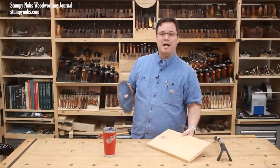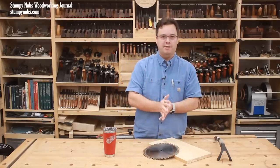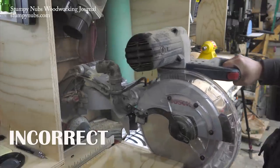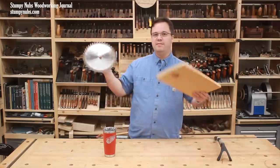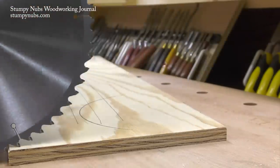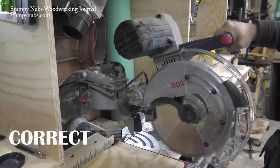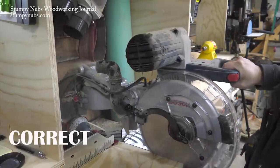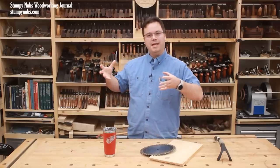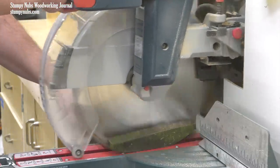Unfortunately, most people I see using sliding miter saws, especially on YouTube, are using them improperly. A sliding miter saw is not intended to be lowered into the cut and then pulled toward you through the wood — that's a climb cut. In that case, the teeth are rotating down on the wood from above and like a wheel, the blade wants to climb on top of the workpiece. Instead, a sliding miter saw should be pulled forward above the workpiece, then lowered into the edge closest to you as the cut is made by pushing the blade away from your body. In that orientation, the teeth are pulling the blade down into the wood. This type of push cut is much less likely to result in a dangerous climbing situation.